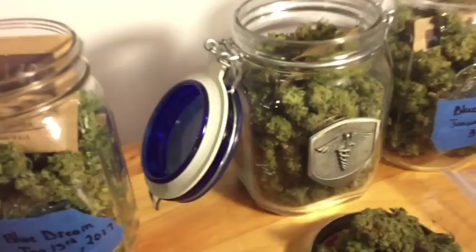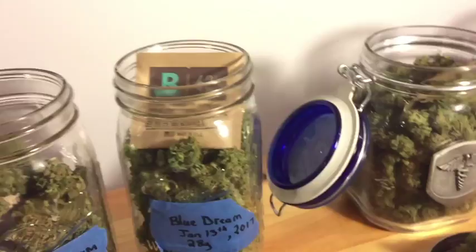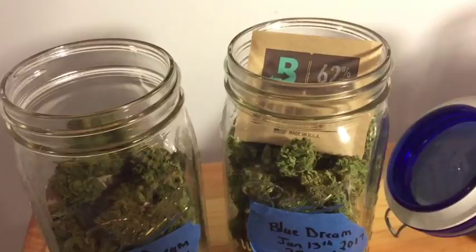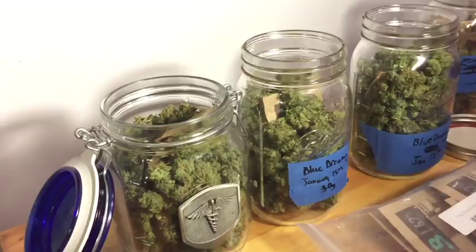Once you put the buds in the jars with one of these packs, all you have to do is burp them once every day as usual. After about a month they'll be good to go — you can continue curing them after that point for an even more potent and higher quality product, but you can start smoking usually after four weeks in the jar. Thanks for watching, please subscribe and comment below with your feedback, and as always happy growing!